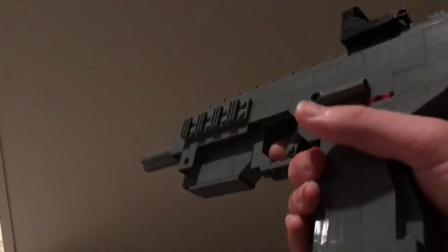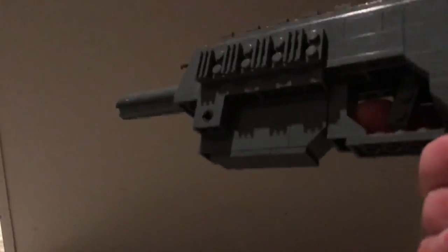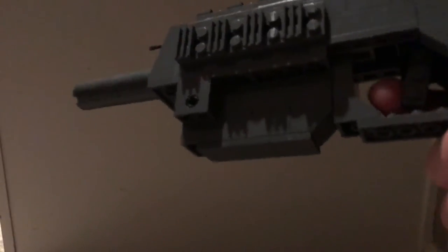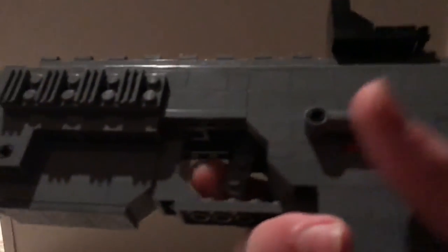We have some side rails and a top rail so that you can attach attachments such as that red dot in the front. We've also got a folding foregrip which does fold — it's just very fragile and I don't want to break the weapon on camera. The trigger does work and it returns to its original position after every pull.